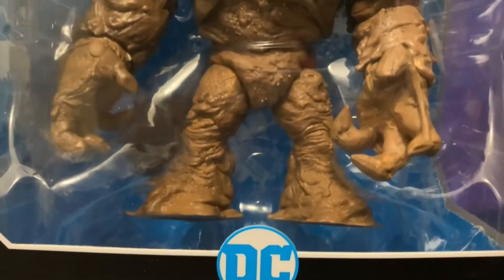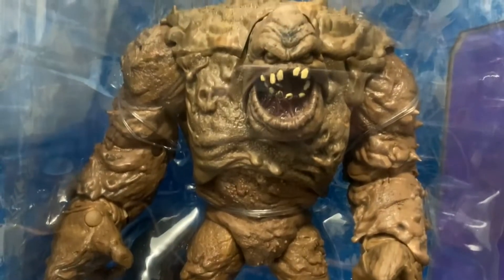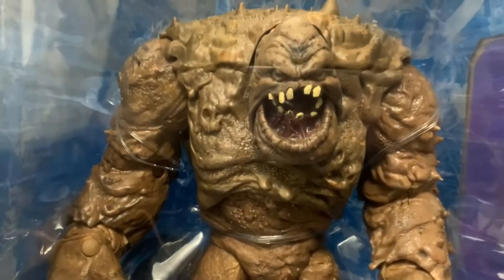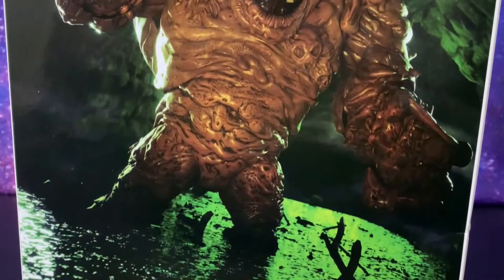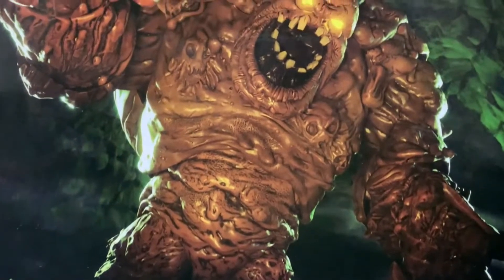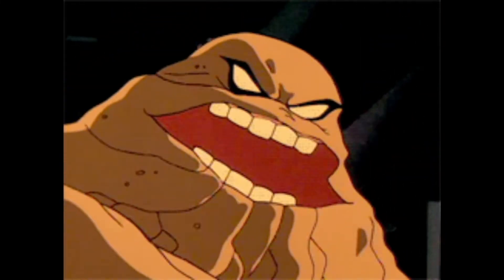Baslo Carlo, once known as a famous actor, though after injecting himself with an experimental formula, his form would be altered into a mutated shapeshifter. Ultimately, he would go on to become one of Batman's most notorious villains. McFarlane Toys, DC Multiverse, Rebirth, Clayface — up next on Tees Multiverse.